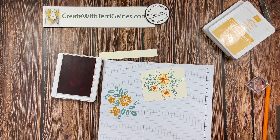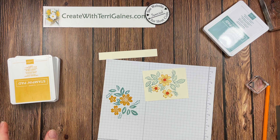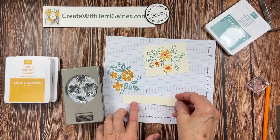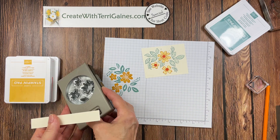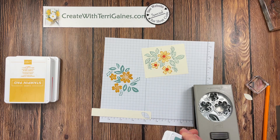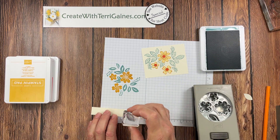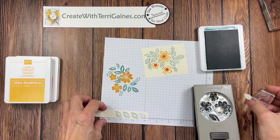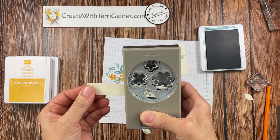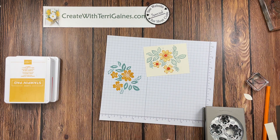One more tip about this stamp set and the punch: the punch will punch out both the flowers and the leaf. If you're going to punch out the leaf, cut your strip to be three quarters of an inch. I suggest you punch one leaf first — the reason is now when you go to stamp your leaf, you know what rotation to stamp it in. If you stamp it in that rotation, you can easily line it up to punch out the leaf. Otherwise you're twisting and turning trying to get it to line up. So punch it first, then you know the orientation to stamp them.